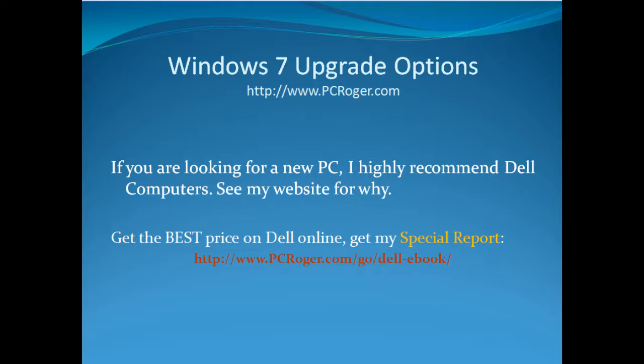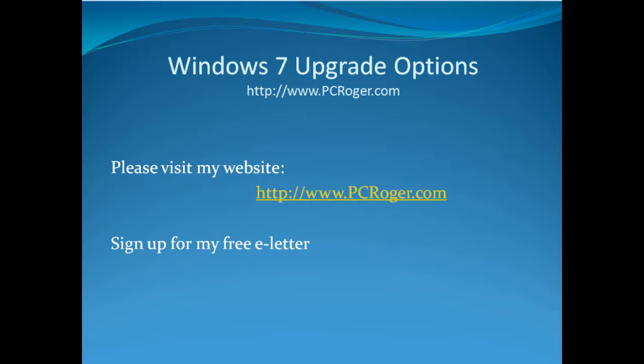If you are looking for a new PC, I do highly recommend Dell Computers — you can see my website for why, I've written quite a bit about that. If you want to get the very best price buying Dell Online, you'll want to get my special report — there's a link on the screen for that. Please visit my website at www.pcroger.com. You can sign up for my free e-letter and get all kinds of other information that will help you out with your computer. Thanks for watching this video.